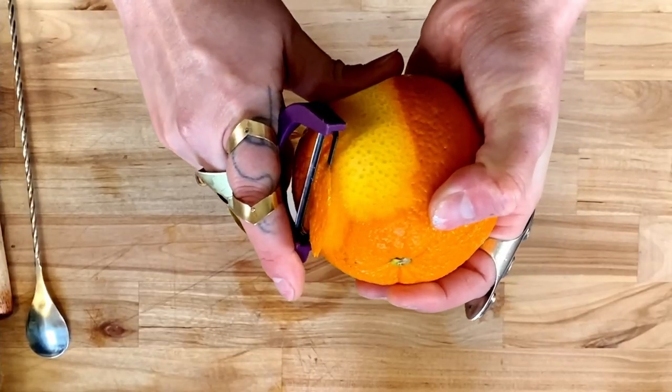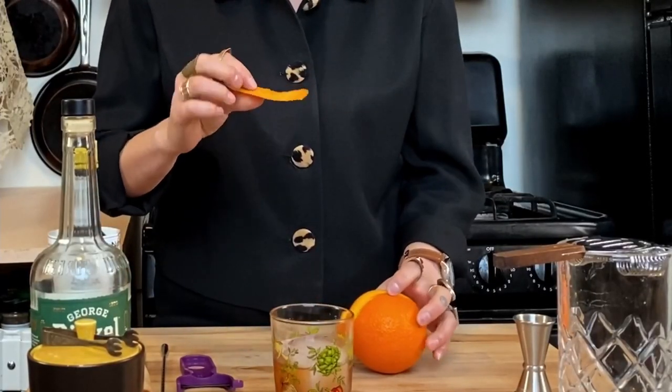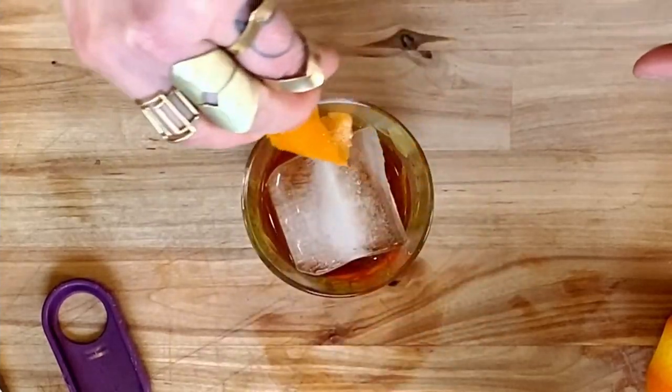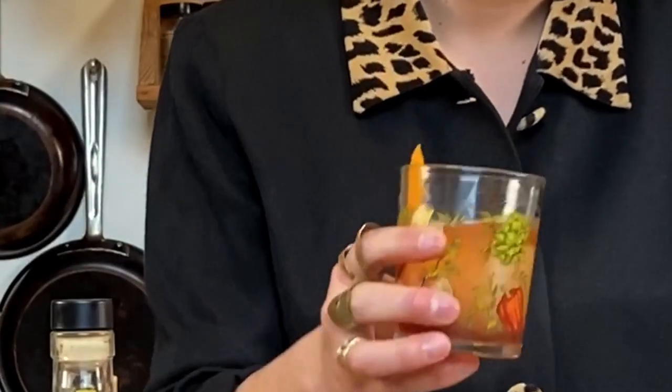These are handy little peelers that cut very nicely and leave you with very little pith. Squeeze in half, twist along the edge, and give it a swirl. Beautiful little cocktail. Delicious. Like being an old man sitting by a fireplace. Dreams can come true — just make an old-fashioned.